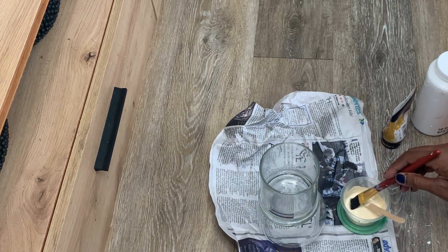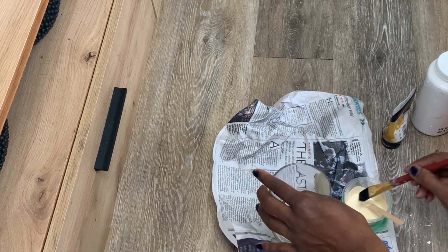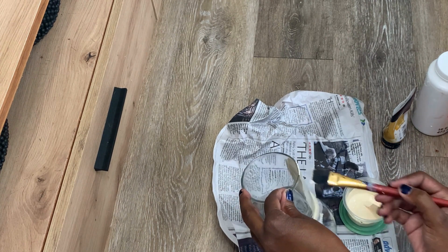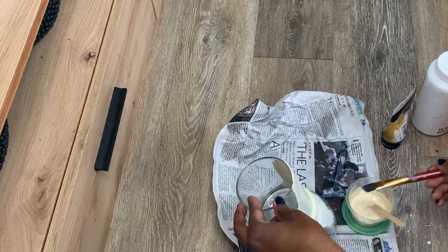I'm going to paint it on — I'll be doing a few coats because this is glass and you want to be able to cover it up. I'm not going to do too much on the inside, mostly on the outside.